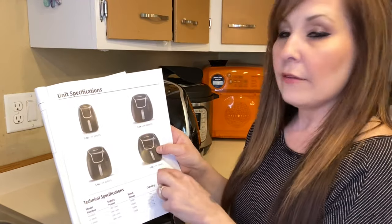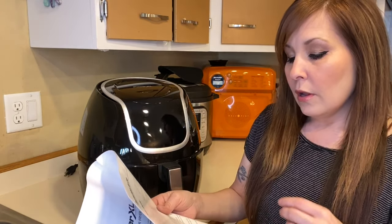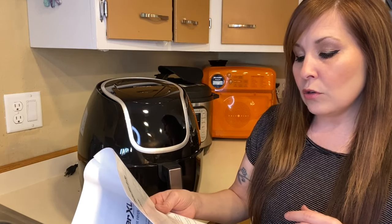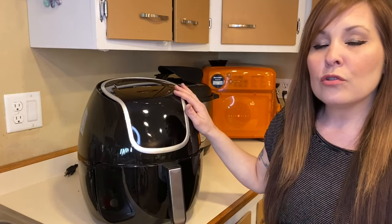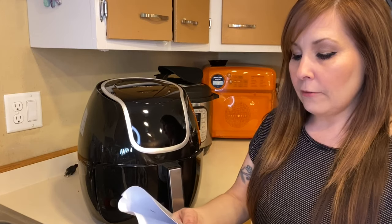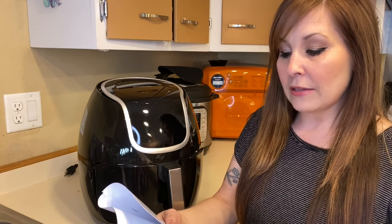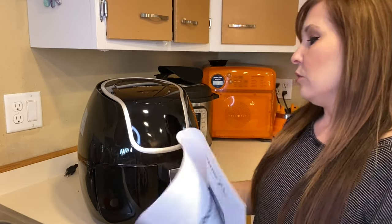The manual shows that you can get a two quart, three quart, five quart, or seven quart — I have the seven. It says to place the unit on a stable, level, heat-resistant surface. We keep ours on the counter and I pull it a little away from the wall because the air vent is in the back and I don't want anything getting hot back there.